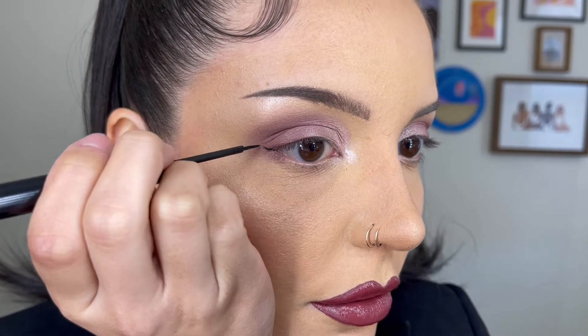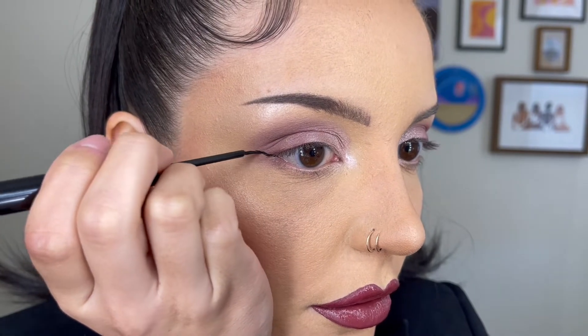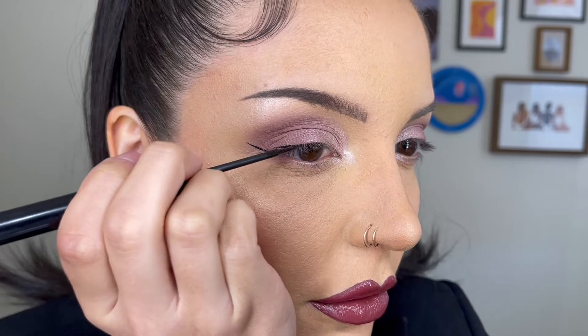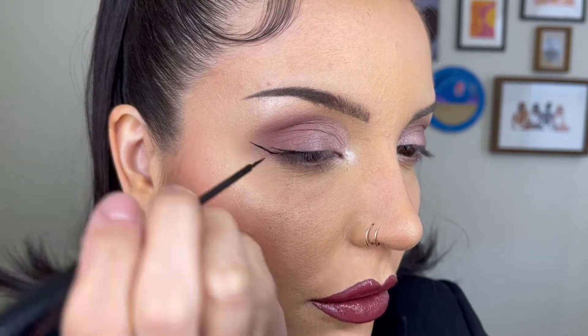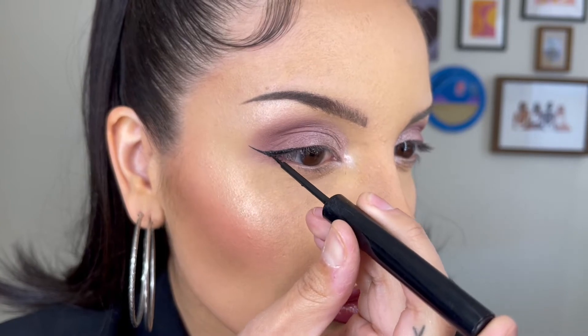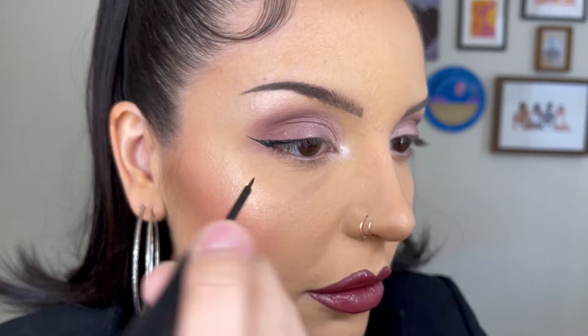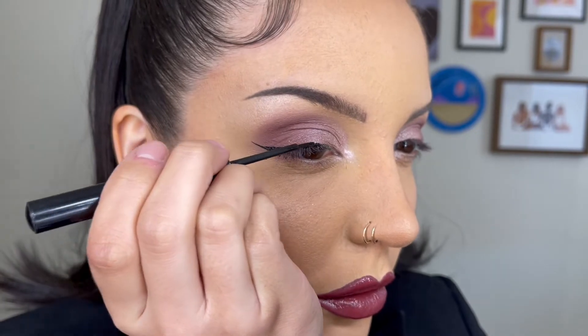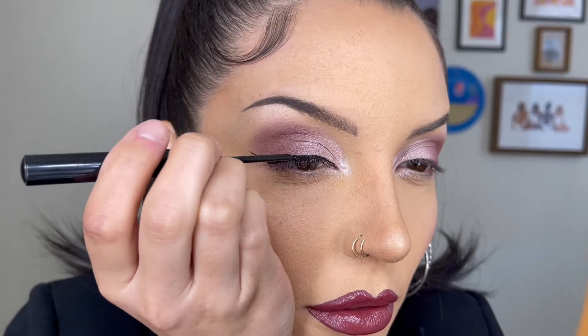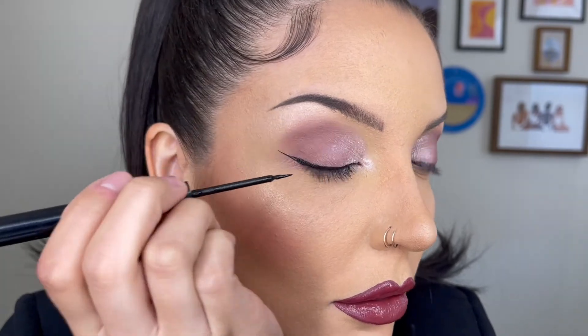So what I'm doing here is starting a line from the bottom outer corner and pulling it both outward and upward at the same time. And then bringing a line at the top outer corner to connect to the other. Then I'm going to go ahead and start bringing that line into my inner corner so that I make one straight even line. As you can see here, I do begin to make the line a little bit thicker — it's all about preference.